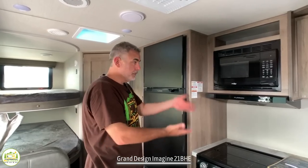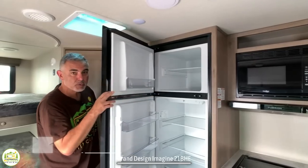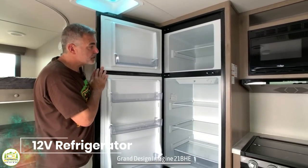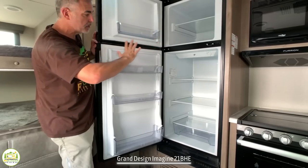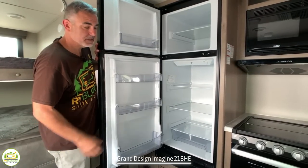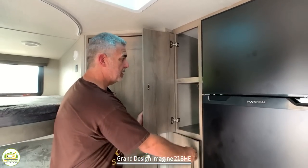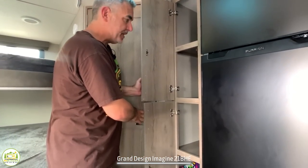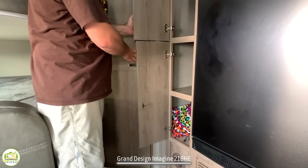Just next to the stovetop and microwave, you have a refrigerator. This is a Furrion 12-volt compressor-style refrigerator. It is really large, has a separate freezer — it's got everything you could ever want for a small camper this size. Terrific fridge. And then right next to the refrigerator, you've got two separate pantry cabinets with shelves for all kinds of dry food storage.